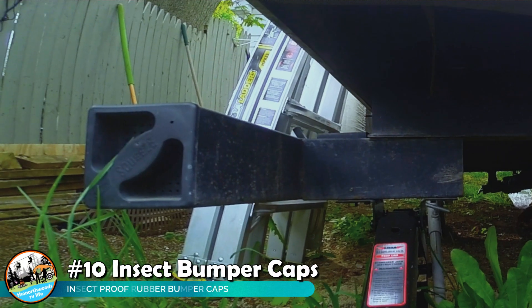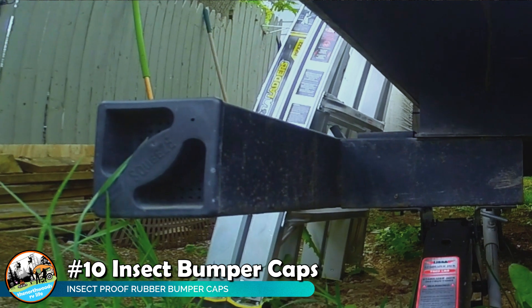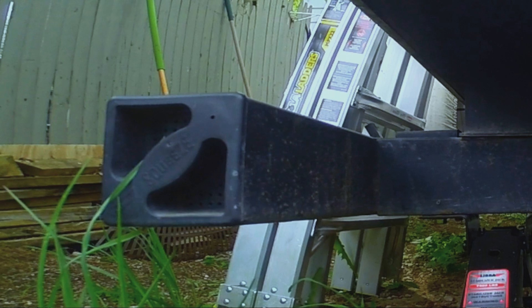Just like your propane appliances, another spot for insects and bees to get into is your rear bumper. This typically happens because people store their sewer hose inside the RV bumper. Once bees get inside and build a nest, you could get stung when reaching in for your sewer hose. We replaced the caps on the ends of our bumpers with insect-safe caps that keep those insects and bees out.